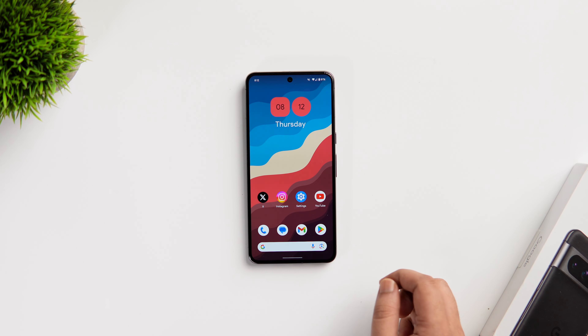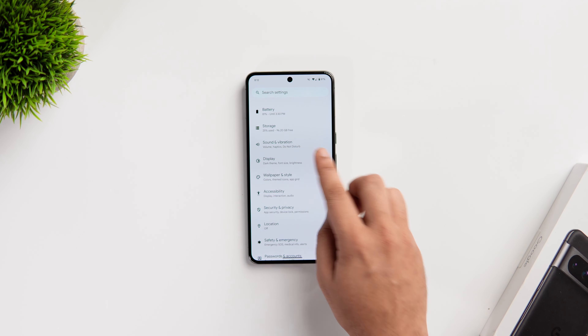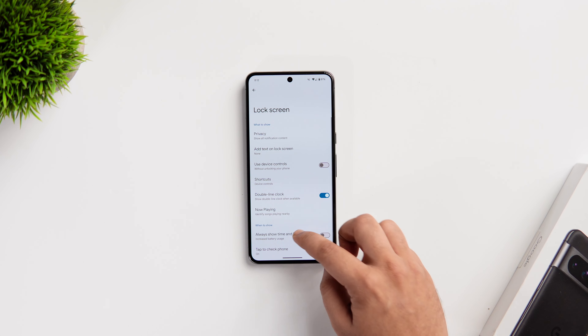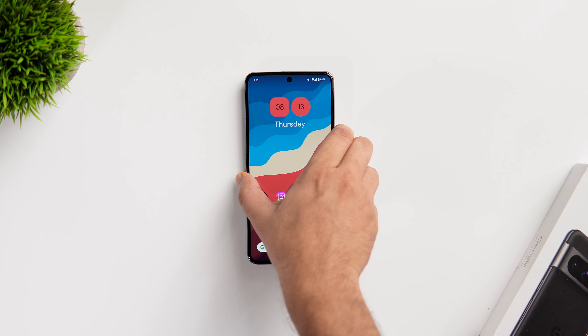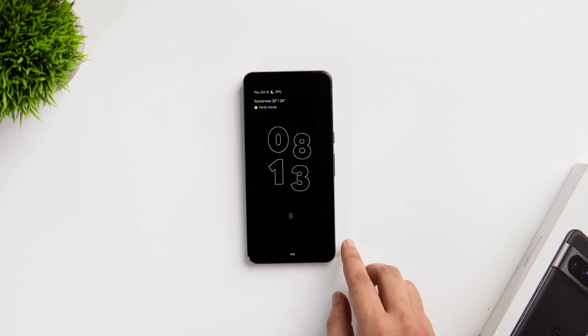First, let me show you how to activate the always on display on your brand new Pixel device. Just go into your phone settings, select Display and then select Lock Screen. Here you need to scroll down and turn on this option that says always show time and info. This activates the always on display on your phone and you get this beautiful looking clock along with all your notifications and it even shows you the battery percentage as well.